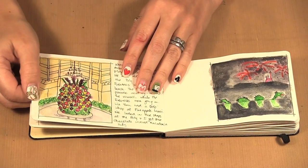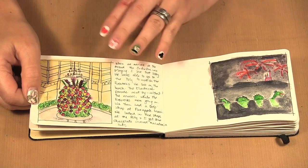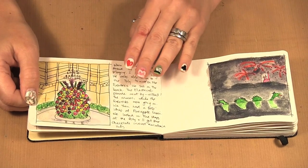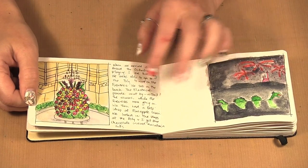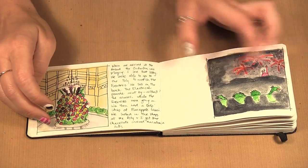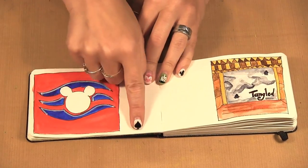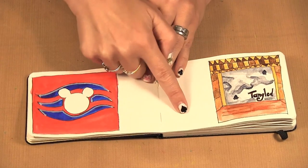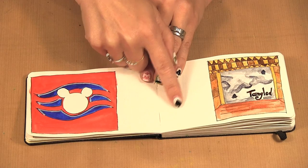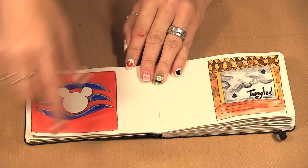The trip started and I completed the next two pages about three days later, so as you can tell I got behind very quickly. When you're on a trip you don't always have the time to sit and draw, depending on where you are and what you're doing. So what I did was write down on each page what I wanted to put on that page, and then when I had some time — sitting and waiting or by a pool — I could go back and sketch.